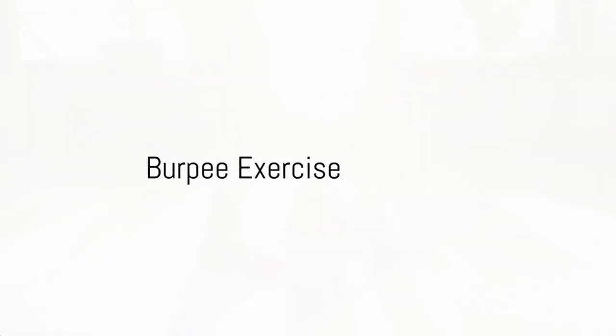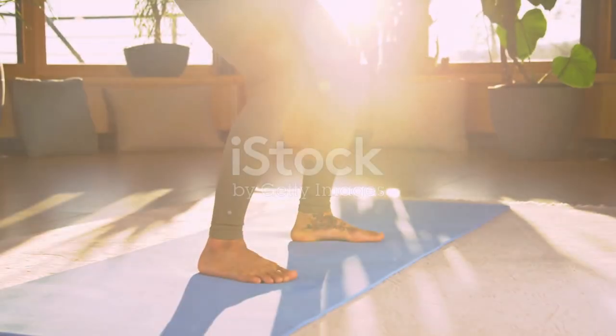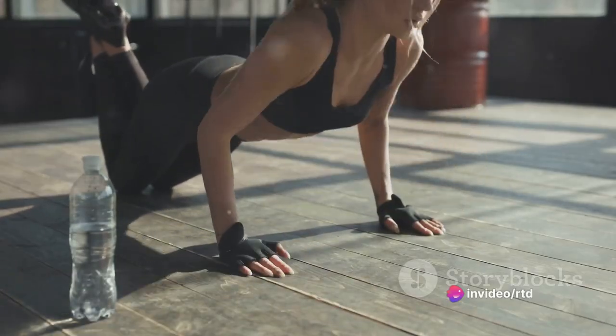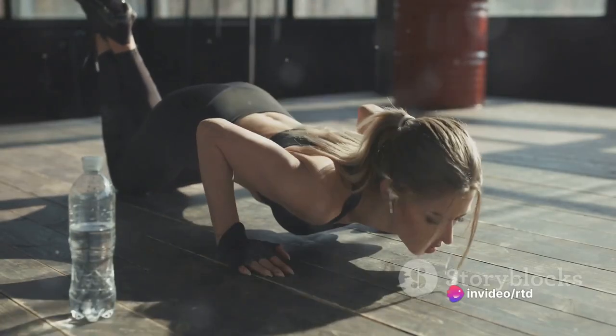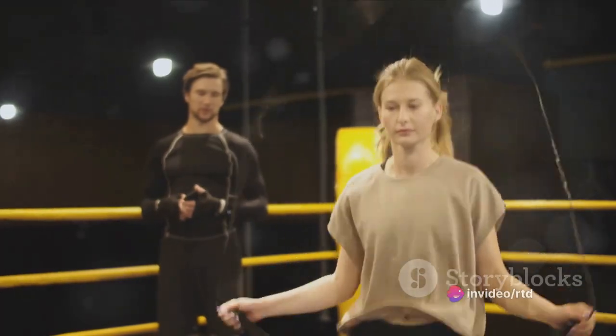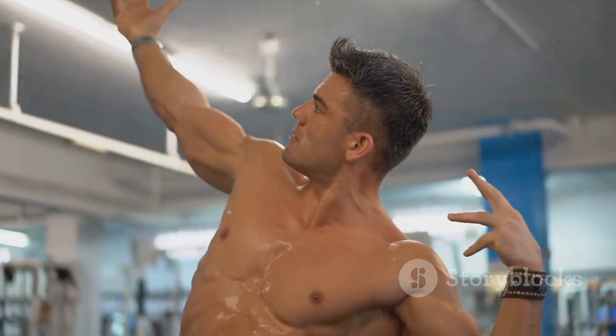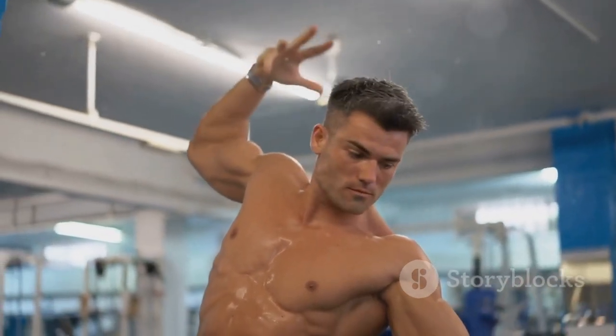First up, we have the burpee. Begin in a standing position, then drop into a squat with your hands on the ground. Kick your feet back into a push-up position, then quickly return to the squat position. Stand up and jump into the air, clapping your hands above your head. Repeat this sequence as many times as you can for one minute.